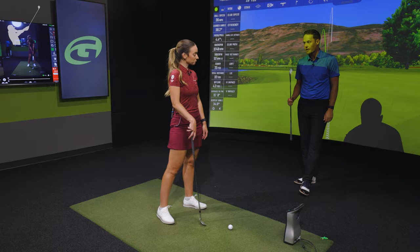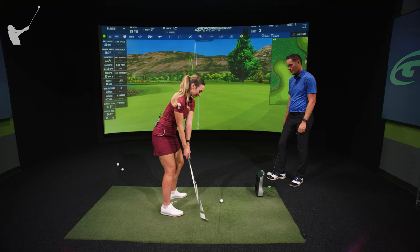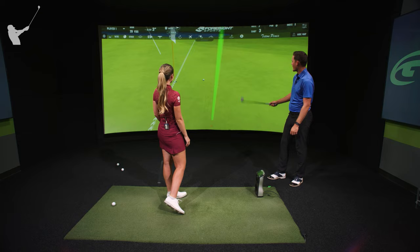Beautiful — absolutely dunked it there. Look at that shot — beautiful. So if you want to adjust your trajectory with your wedge, mess around with the distance you're standing from the golf ball.